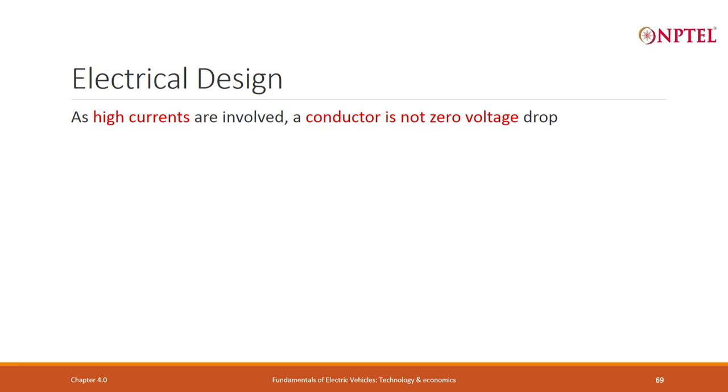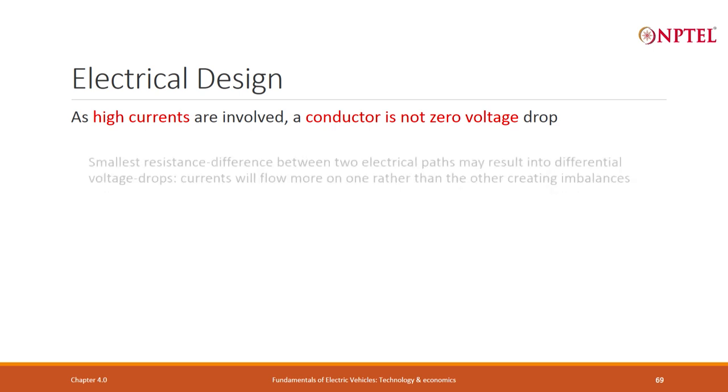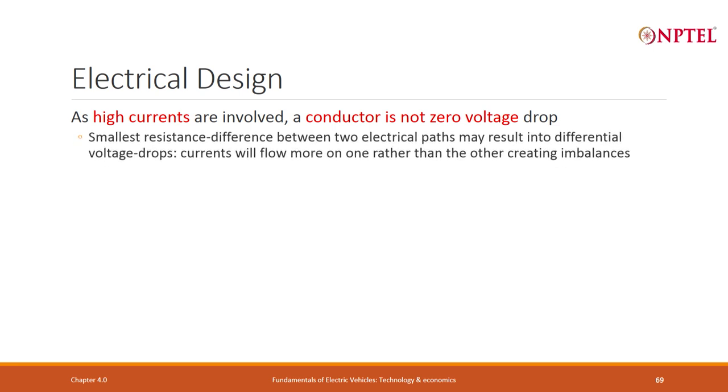Passive balancing means bleeding the higher-voltage module through a resistor so some current flows to the next module. Active balancing stops charging the higher-voltage module and instead charges the lower-voltage module. The BMS must also monitor temperature at all times. A very important point: as high currents are involved, a conductor is not a zero-voltage drop. Smallest resistance differences between electrical paths result in differential voltage drops and imbalances.